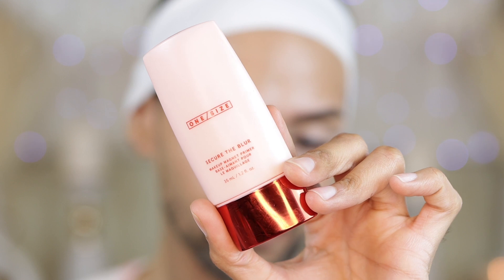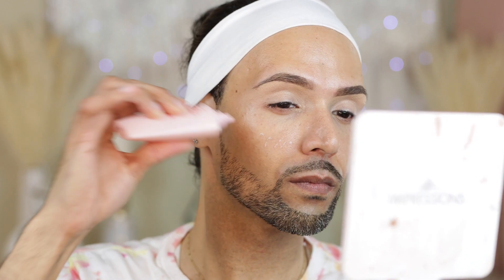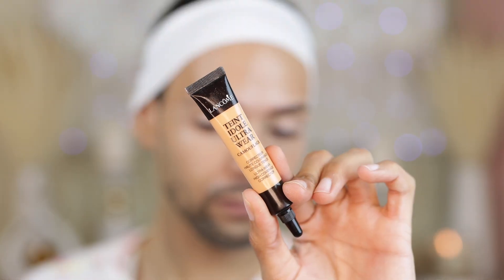I double prime in most of my videos, so I am going to jump into the One Size Secure the Blur Makeup Magnet Primer. I'm going to take a little bit of this on my cheeks and around my forehead. I don't overly use this product because it can dry my skin out, but I put just enough to press it into the pores so it can blur them out. What I love about this combo is that it gives me a beautiful glow while also blurring my skin.